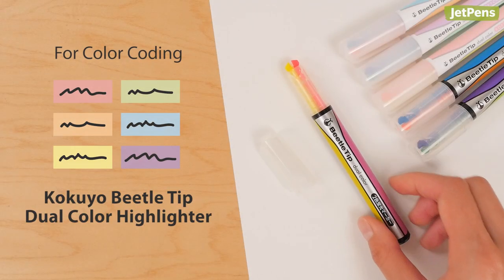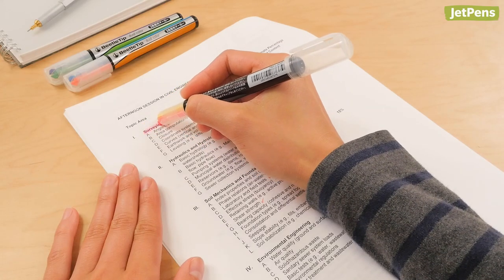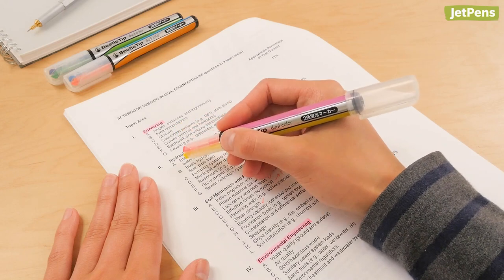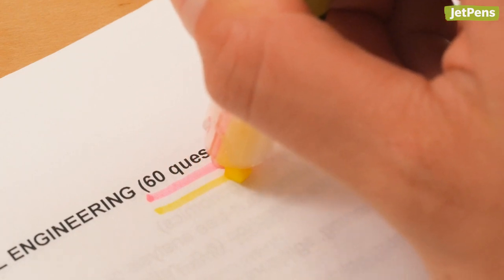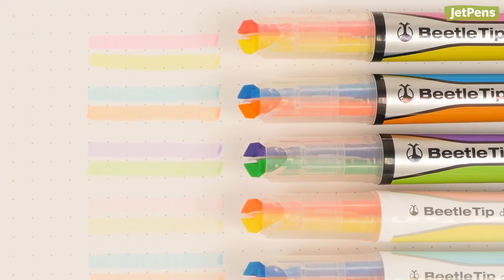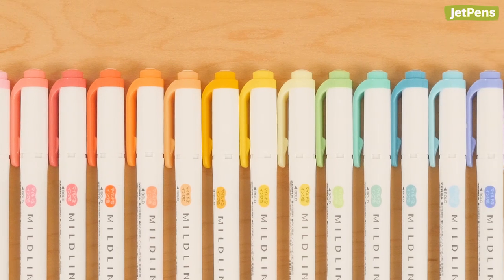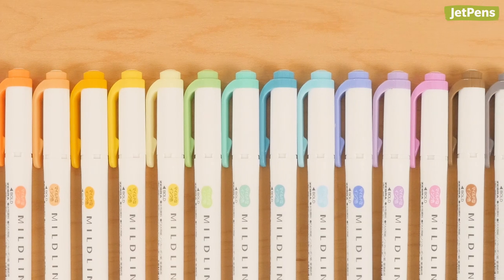For color coding, the Kokuyo Beetle Tip Dual Color Highlighter. It features two colors in one pen, making it a cinch to color code. You can switch to a different color just by turning the pen, or draw with both tips at the same time to create a double underline. This versatile highlighter comes in six bright and soft color combinations. If 12 colors aren't enough for you, Zebra Mildliners are a popular choice for color coding, as there are 20 colors to choose from.